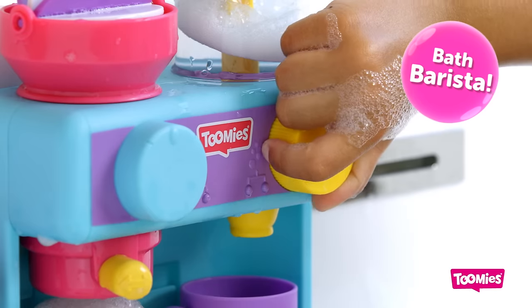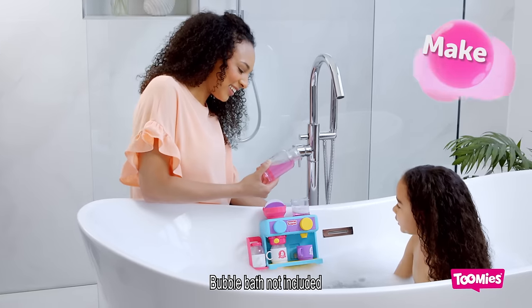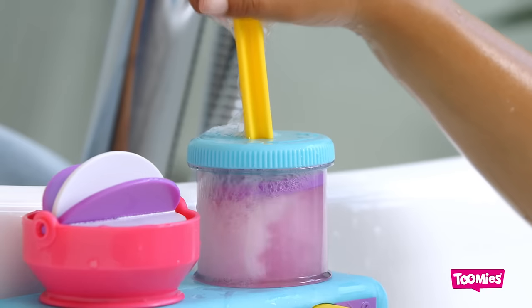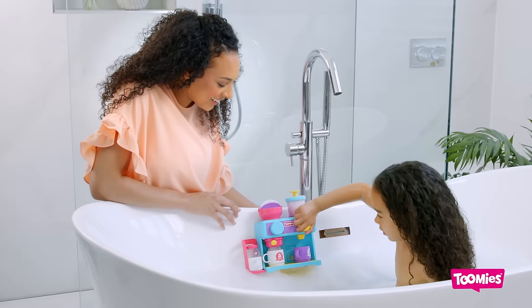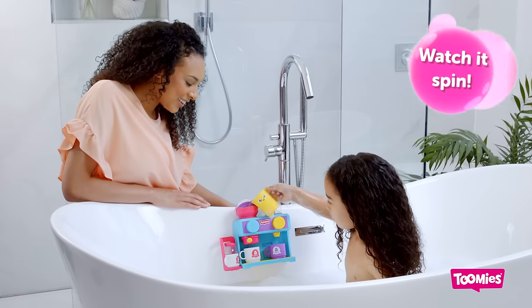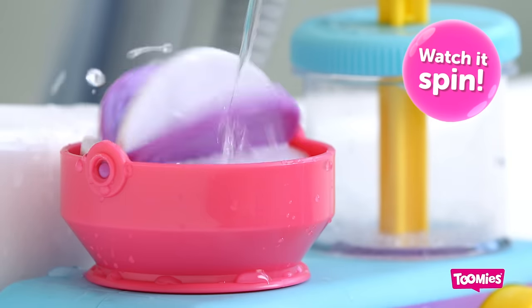Introducing Bath Barista from Toomey's, where you can make baby chinos in the bath. Just add the bubble bath and pump the handle, then serve up some pretend foamy drinks. Fill the jug, pour the water — it's just like the real thing.